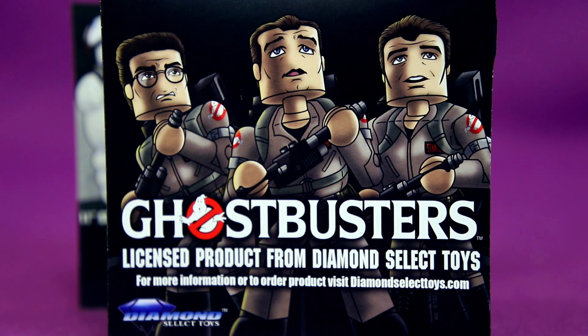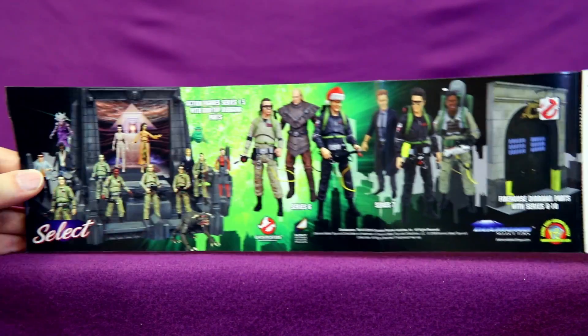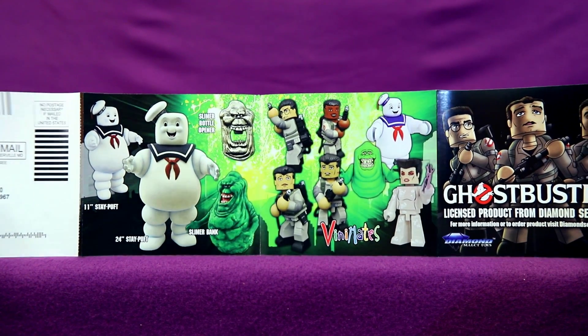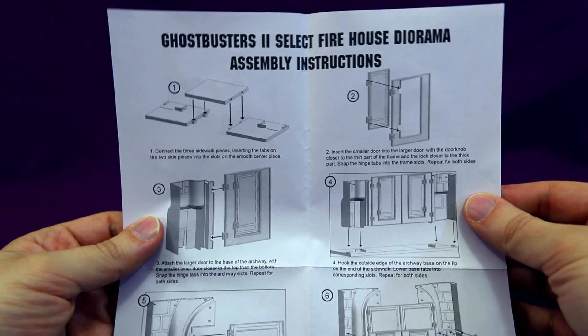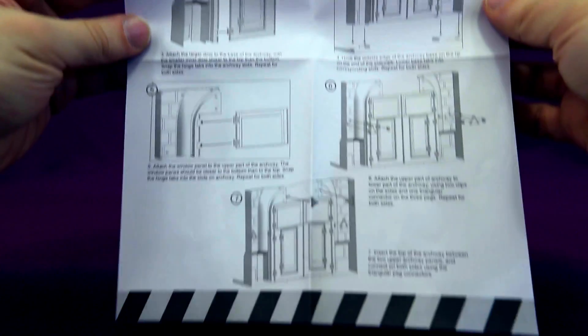Behind the figure taped to the card, there's a little flyer for some of the other Ghostbusters Diamond Select toys — if you want to get some of those weird Ghostbusters figures of the non-animated variety. Or you can go even sillier looking with the Vinimate figures, those kind of Lego-ish looking figurines. There's also instructions for putting together the Ghostbusters 2 firehouse door.